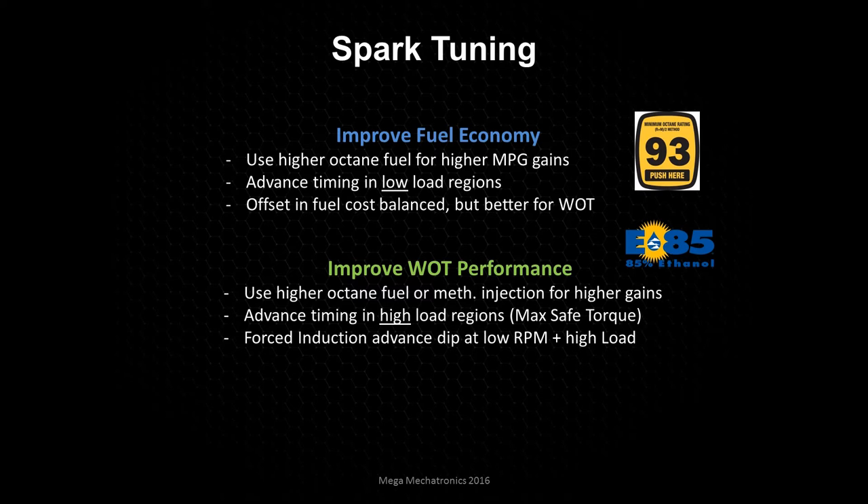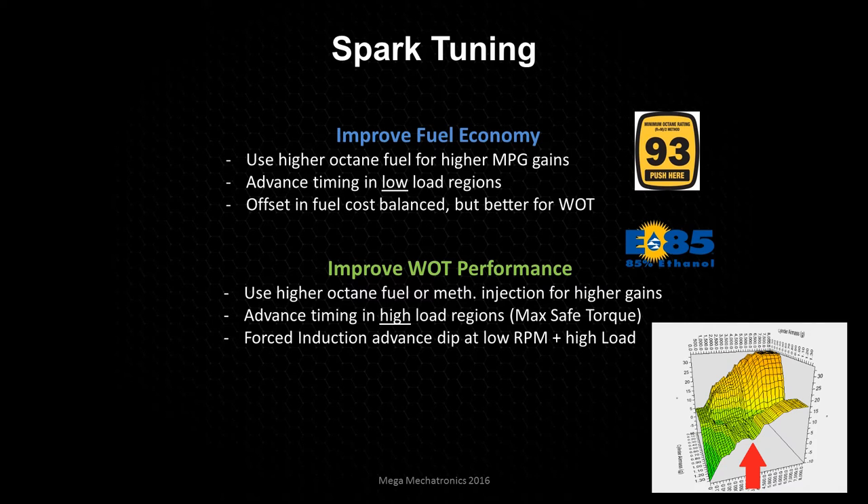With forced induction, you may actually see a dip at lower RPMs. At low RPM — let's say you start at 2500 RPM and go into wide open throttle — the timing will increase, and then near max torque at low RPM, let's say around 3200 RPM, we're going to decrease the timing. It'll dip down between 3200 RPM and 3600 RPM, and then it's going to start increasing again as the RPMs increase.